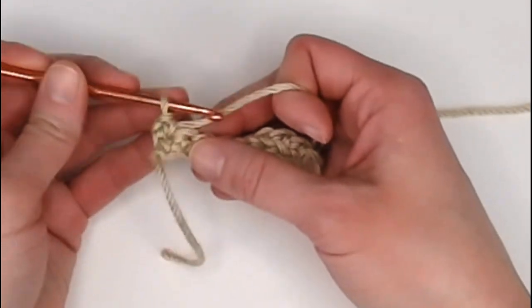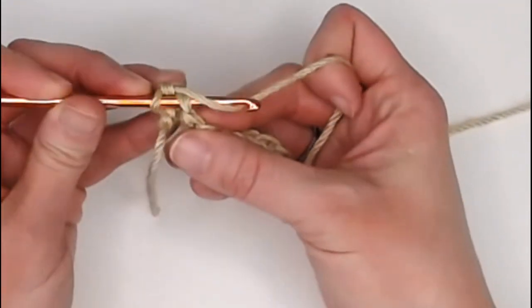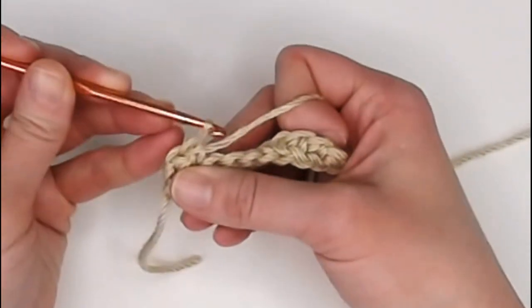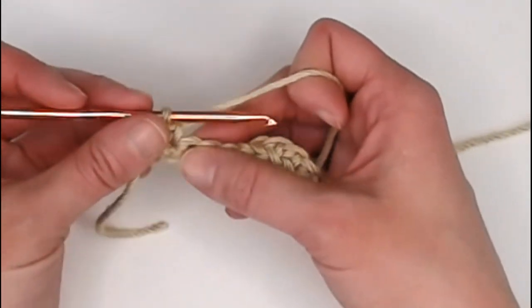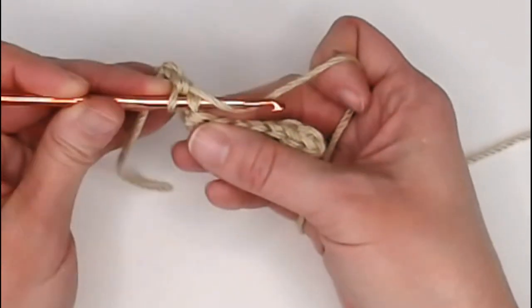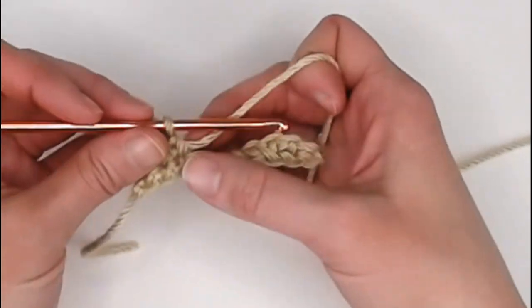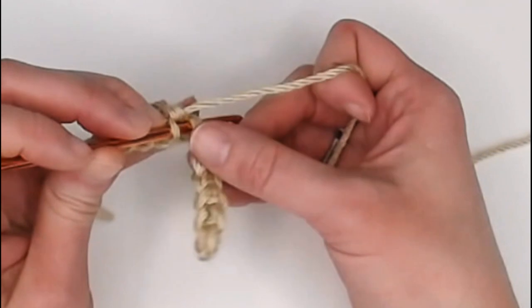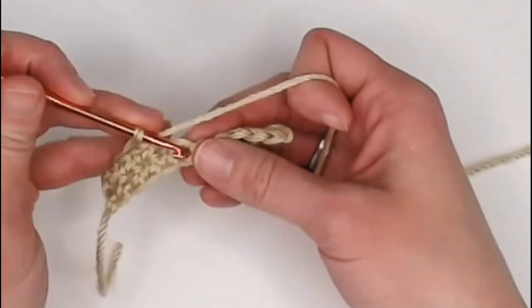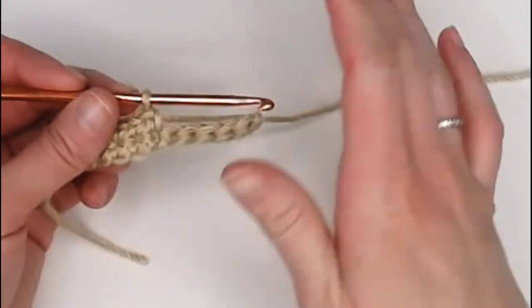Yarn over, pull through that stitch, yarn over, pull through both loops for a single crochet. Each hole is referred to as a stitch. Since this was a single crochet stitch made previously, I'm inserting my crochet hook into that single crochet stitch, yarning over, pulling the yarn through, yarn over, pull through both loops — creating a brand new single crochet stitch. With this regular single crochet stitch, make sure you are going underneath both loops. Go ahead and continue making one single crochet stitch all the way across.